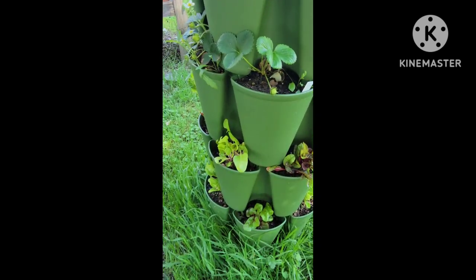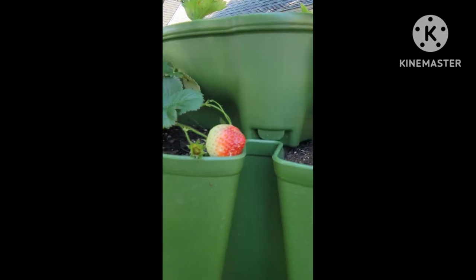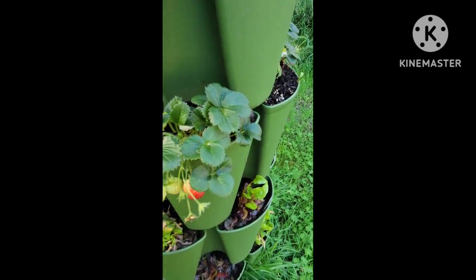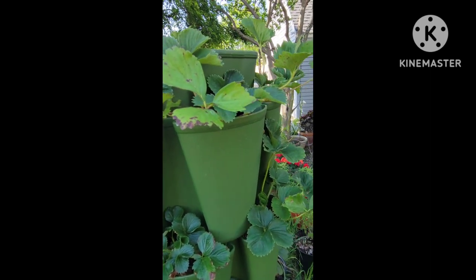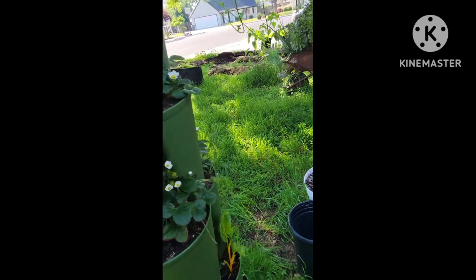There's a little bit of kale and then my chard on the bottom. I actually have some strawberries that are getting red, but also getting eaten. So that's not exciting — I'm not happy about that. If you have any advice about keeping strawberries from getting eaten by bugs, let me know. Something that's organic.